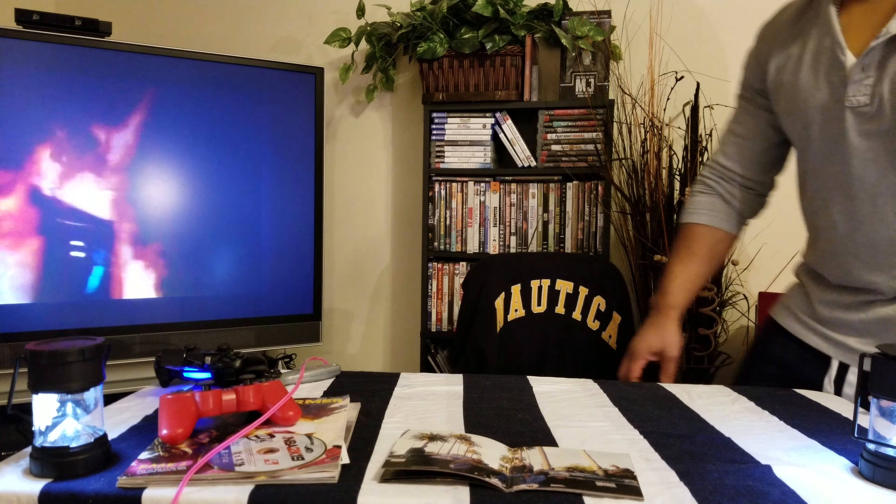This is P, and we're back with another unboxing video. If you're new to the channel, subscribe now so you can stay up to date with all the latest uploaded videos from P.